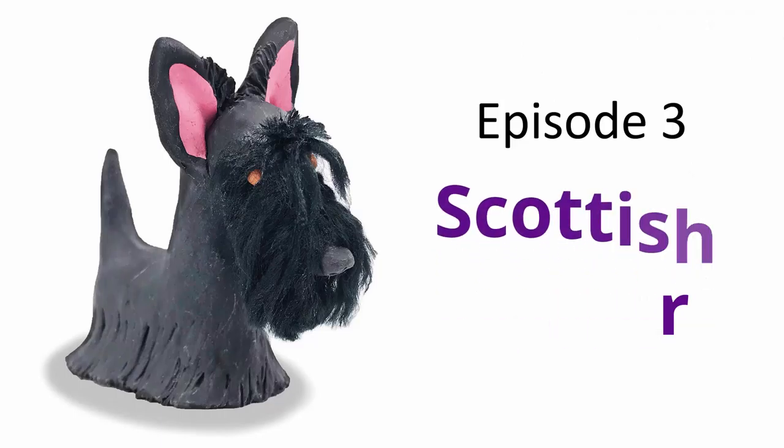Hello hello, it's another Friday and I will be creating another dog just for you. Today's episode is Scottish Terrier, Scottish Terrier.